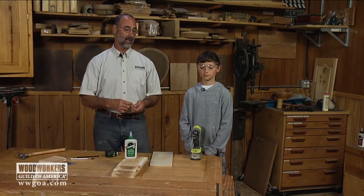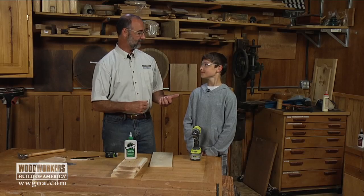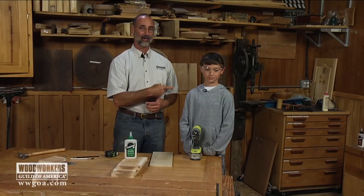I've got help in the shop today. His name is George — same name as me. So this is little George. He's 12 years old, a sixth grader this year and seventh grader next year.